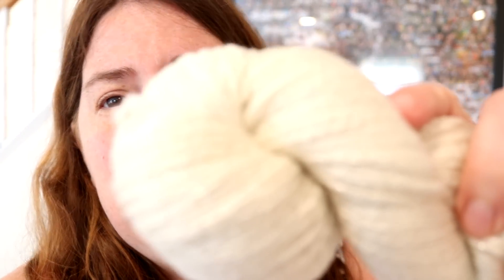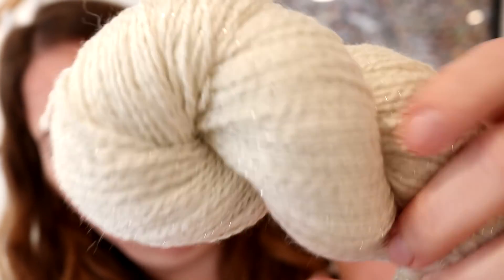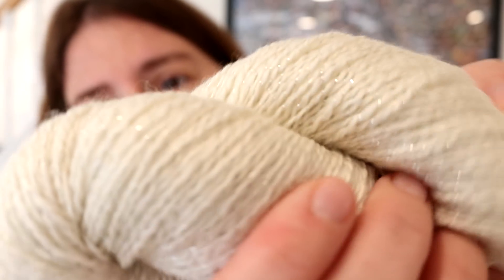Right now I'm going to prototype the colorway I want to create on Shimmer Fingering from Wool to Dye For. This yarn is 90% superwash merino and 10% Lurex, and the Lurex is actually plied into the yarn. It's still super, super shiny and soft, and this is definitely going to pop more once we add a lot of color — and I plan to add a lot of color.